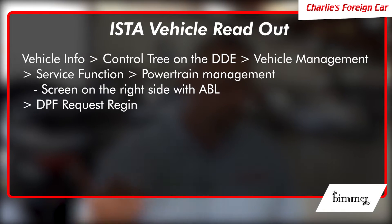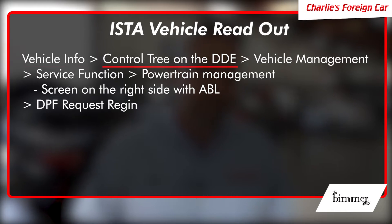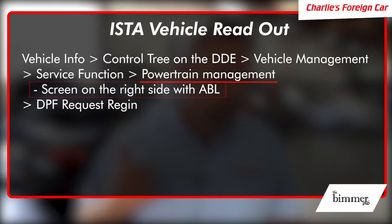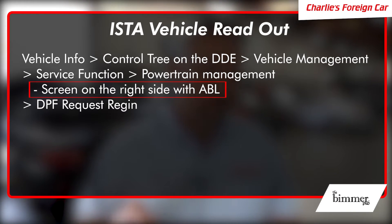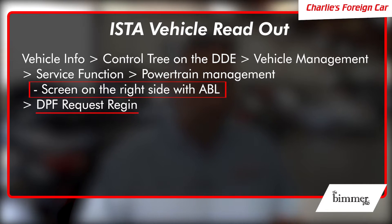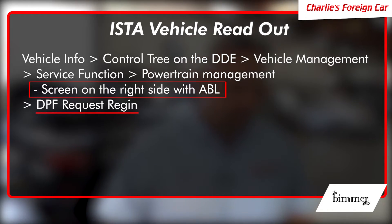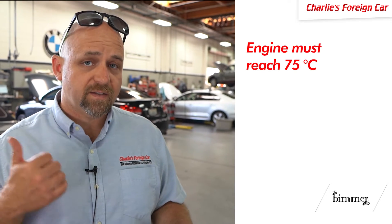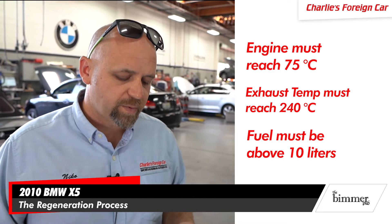We're going to do a vehicle readout with control tree on the DDE. Go to vehicle management, service function, powertrain management — the screen on the right side with the ABL — then go into DPF request regen. From there we'll drive the car. The engine has to get to 75°C, exhaust temp has to reach at least 240°C, fuel level must be above 10 liters so the reserve light is not on. Switch on all electrical consumers to get the engine and catalyst as hot as possible. You must be above 38 mph — 55 mph is ideal.